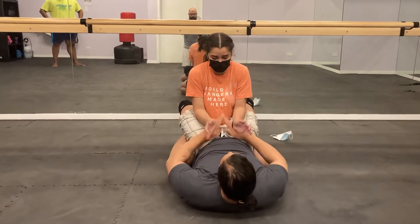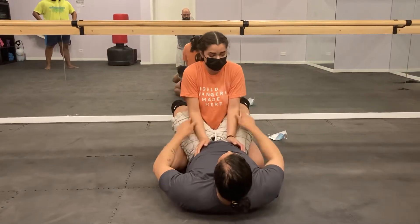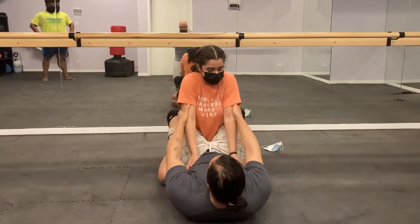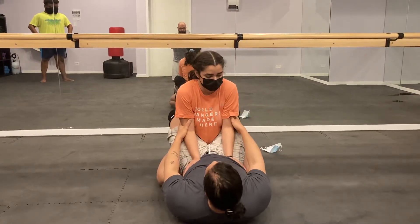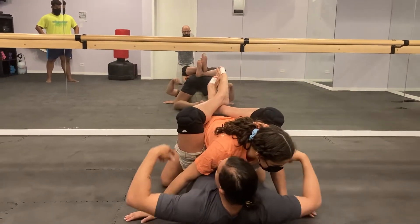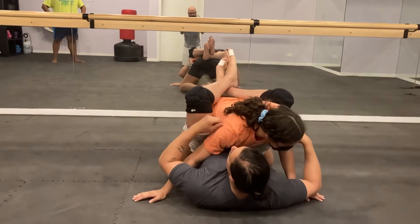You can try to hip-welf and come inside — that's cool. I'm going to encourage you to try to go on the outside of your partner's elbows. Try to flare them out as you pinch your knees together, lift, and pull in. We're going to try to break down their posture and get their hands to the mat.